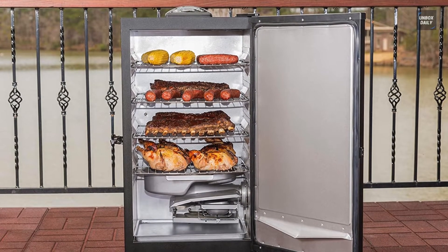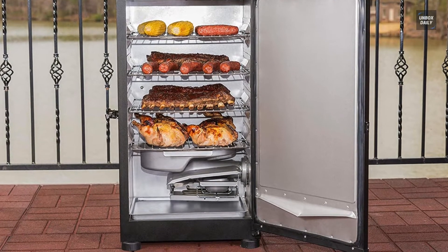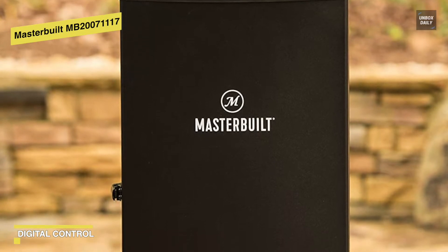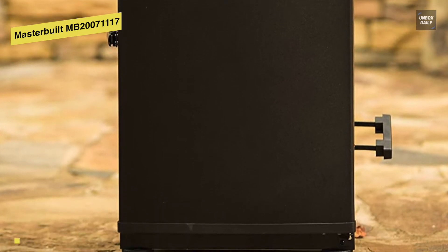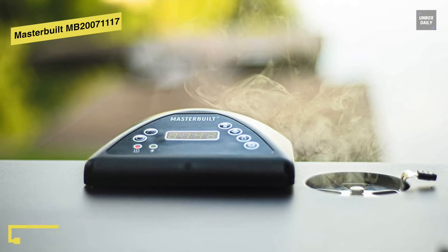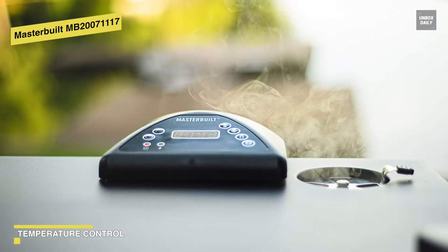Next is the Masterbuilt MB20071117. The Masterbuilt digital electric smoker is a highly easy to use smoker for beginners, as well as for anyone who wants to enjoy barbecue without the fuss of charcoal or offset smoke. It is mainly made from steel with plastic trim while the interior is aluminum, featuring a built-in digital control panel that will let you set your internal temperature between 100 to 275 degrees Fahrenheit. With this same panel you can also control your desired cook time and house the on and off controls.